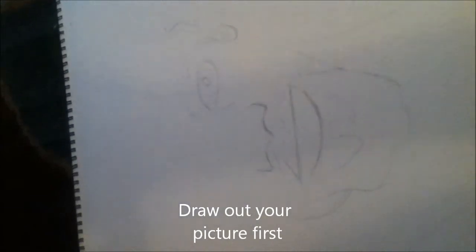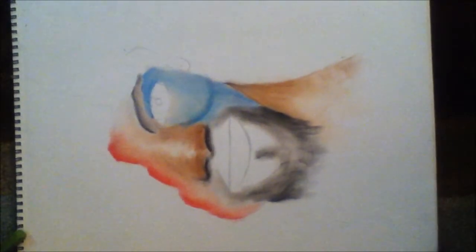All right, so we're learning how to blend. Before we start that process, I want to show you that you should always draw out your picture first. Most people like to just go off the top of their head — if you can do that, that's fine — but if you're learning, please draw the picture out first. It's going to be something different and unique that most people haven't seen.